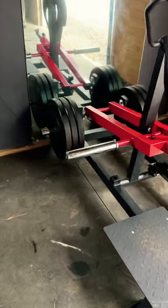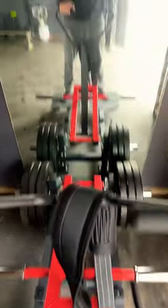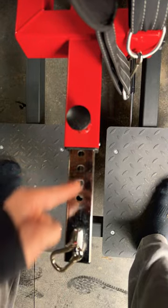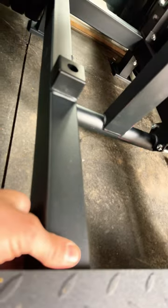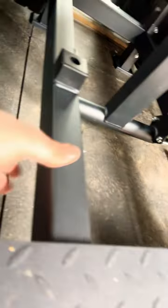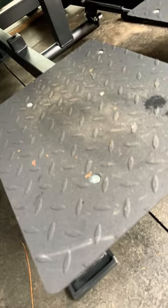Pretty damn good honestly — it's more heavy-duty looking than I thought it would be. This is me standing on the machine here. It's got this cool adjustable pin so you can adjust based on your height. It is probably the first piece of inexpensive gym equipment I've ever seen built with real good gauge steel.